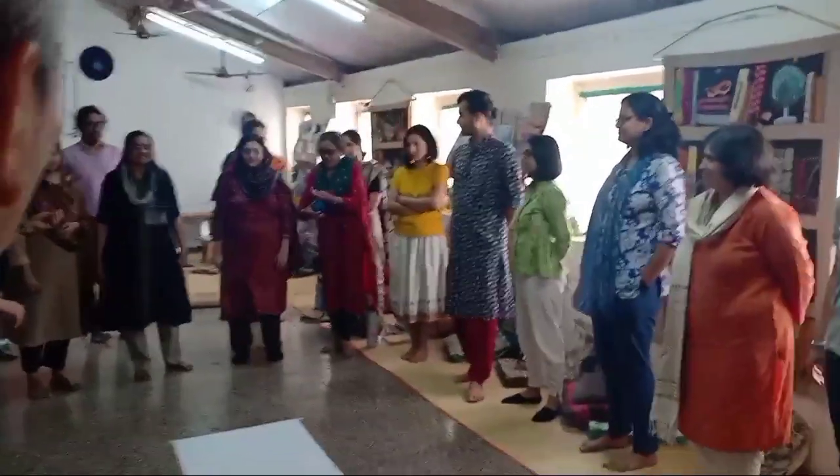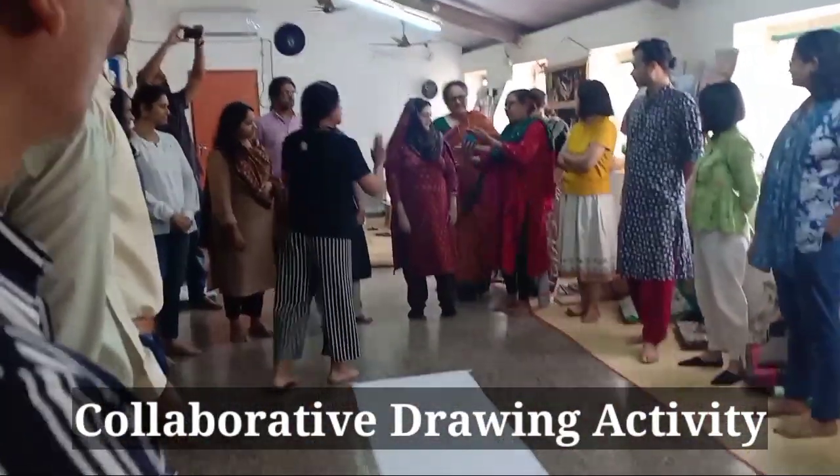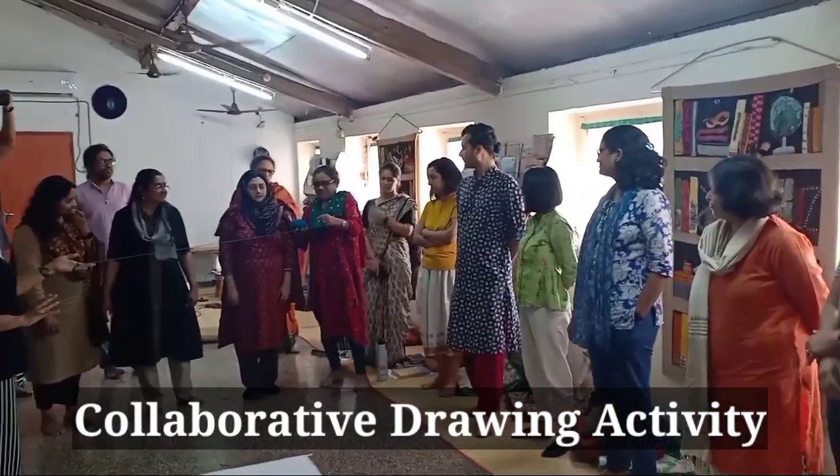If you know each other's names, please say your name. Say to fold it on your hand. So just take it around that. Just hold it so it doesn't... think of your word and throw it to somebody.